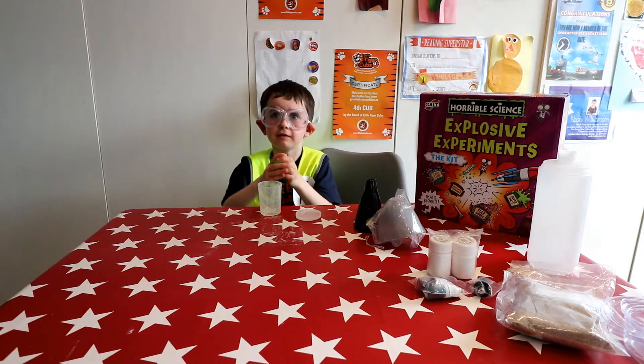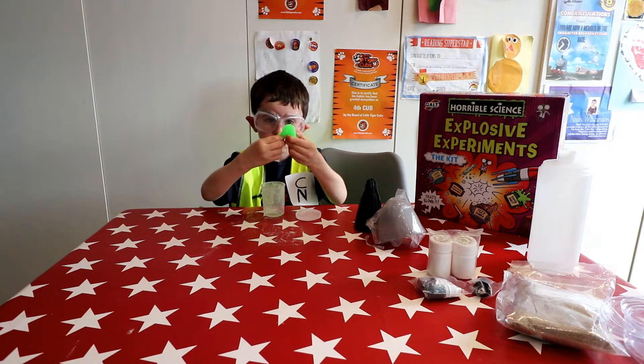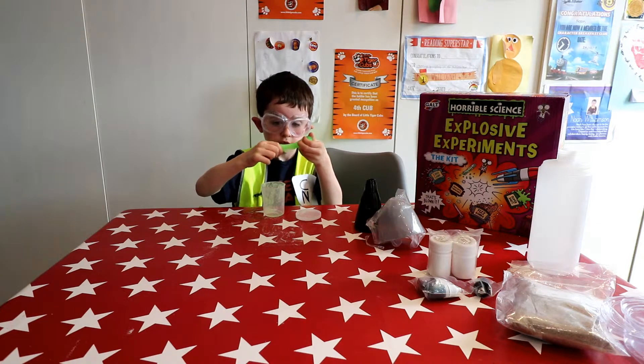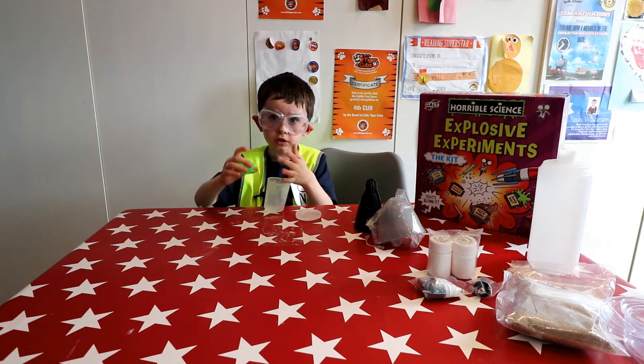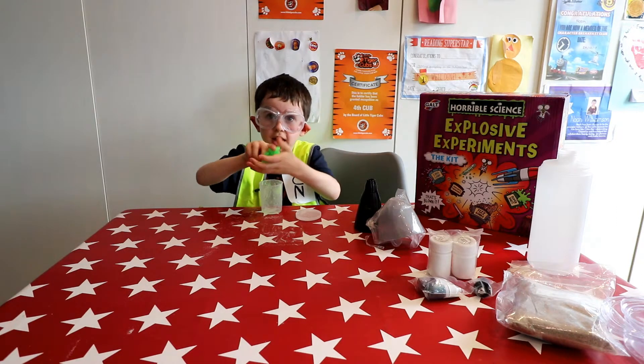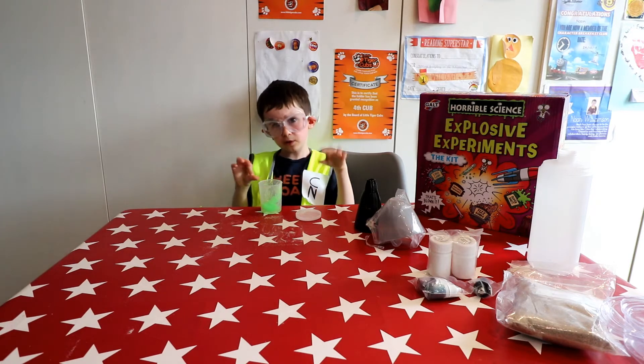This is really hot sticky slime. Play around a bit — look at this! So I've broken a pair, put it back together. So now we have got our slime.